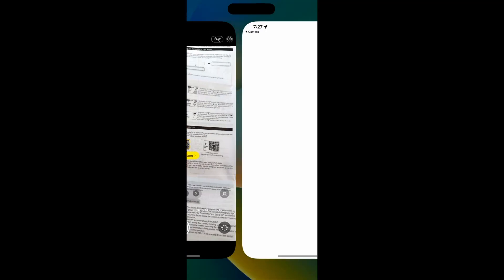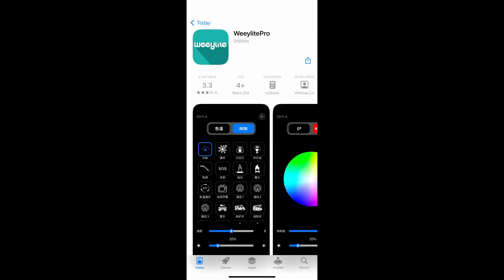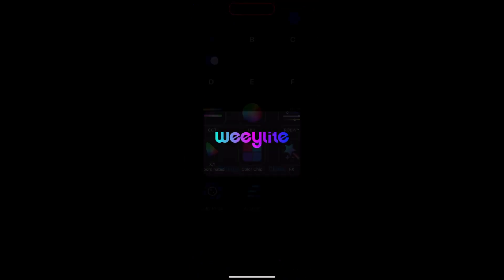Now let's download the application. Go into the menu and scan the barcode to download it. Just make sure Bluetooth is on, and then you should be able to connect right away.